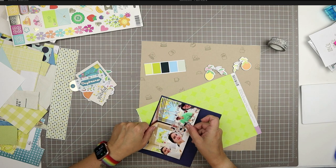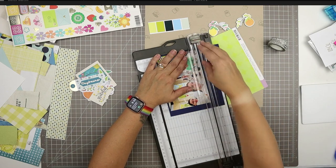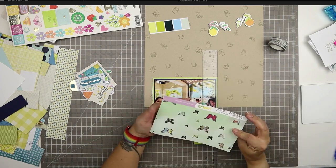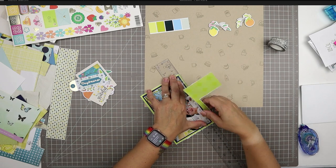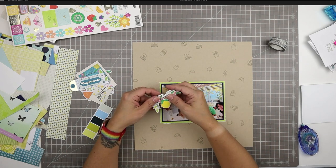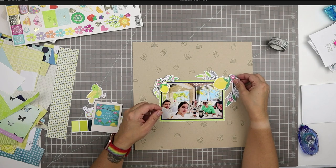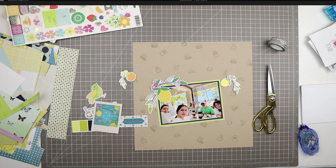I know I want to use those die cut and chipboard lemons and oranges, and I know I want to mat this photo in navy blue. I'm just piecing together two pieces of navy blue - it's the exact same cardstock, it was just cut up in a way that didn't leave me a four by six piece, so I piece them together and you can't even really see the seam. I also like this Studio Calico bright green pattern paper - it reads as a solid but has a very small dotted print on it.